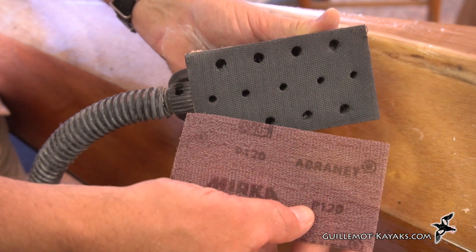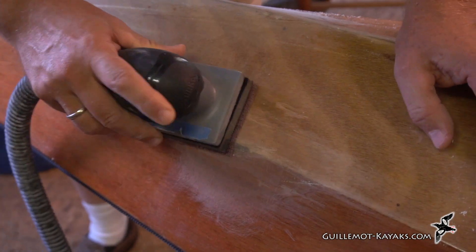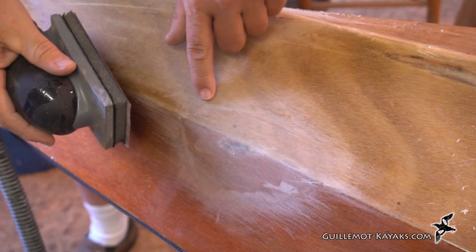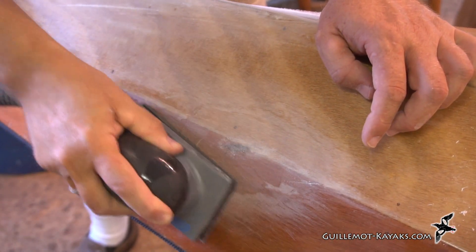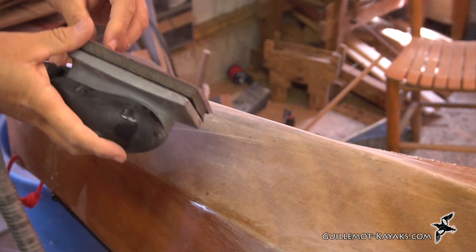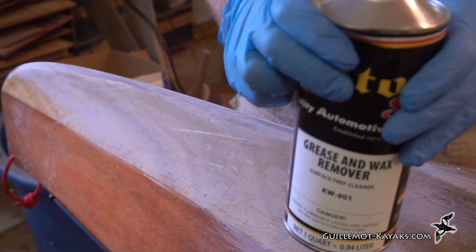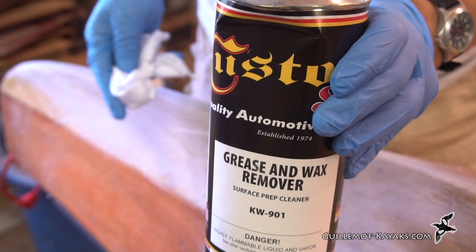Then I'll have a go at it with a little bit of 120 followed by some 220, just to smooth it out and get it ready for a little bit of varnish. I sand a little bit bigger area than I sanded with the previous grit, just to get rid of the scratches and make sure it blends. I'm going to give it a wipe-down with a grease and wax remover just to make sure it's good and clean before I put on some varnish.